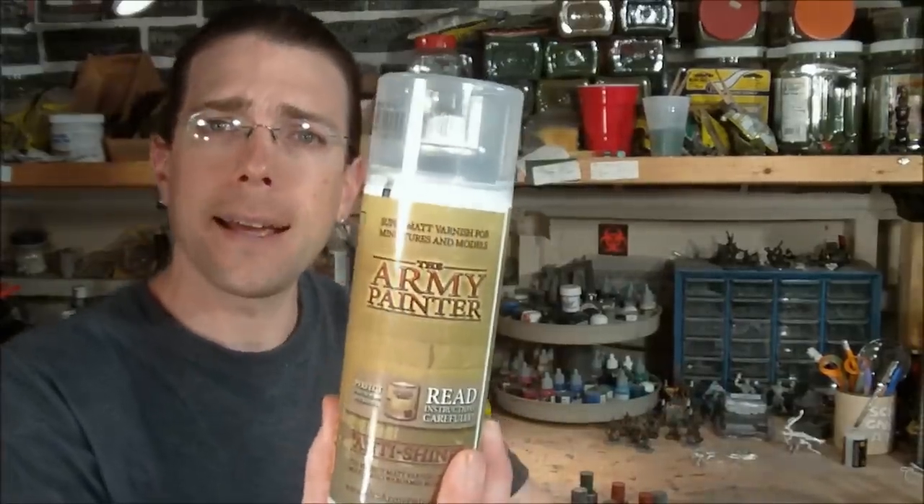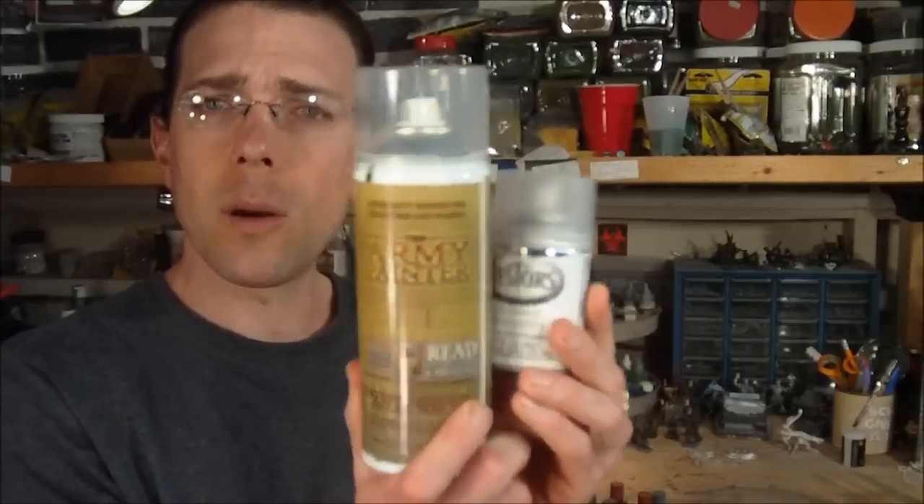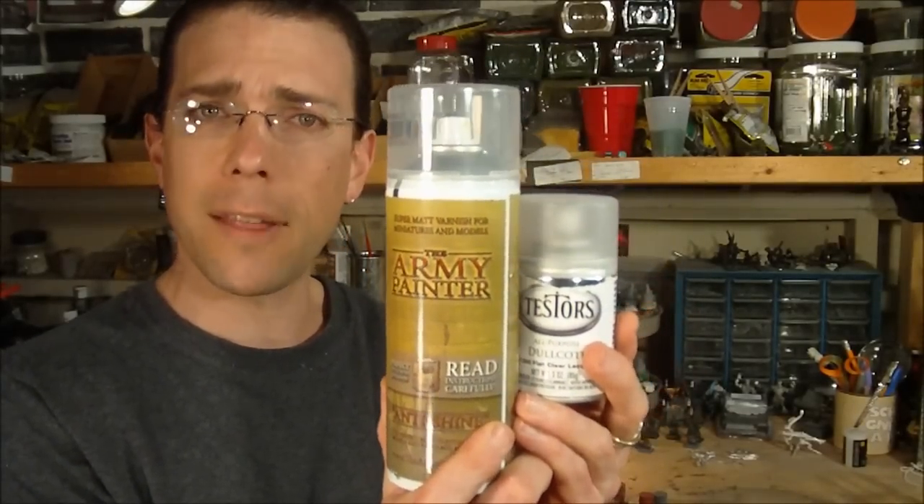Welcome back to another video. This one is a follow-up on the review of Testors Dullcote. I did a video a couple weeks back where I was taking a look at Testors Dullcote versus Rust-Oleum's Painter's Touch Matte Clearcoat, and I was pretty impressed with Testors' ability to cover a glossy finish with a very dull, matte appearance. Now I wanted to take a look at it against Army Painter's Matte Clearcoat. I finally picked up a can, got another can of Testors since I used mine up, and gave them a side-by-side comparison on a couple of pieces.